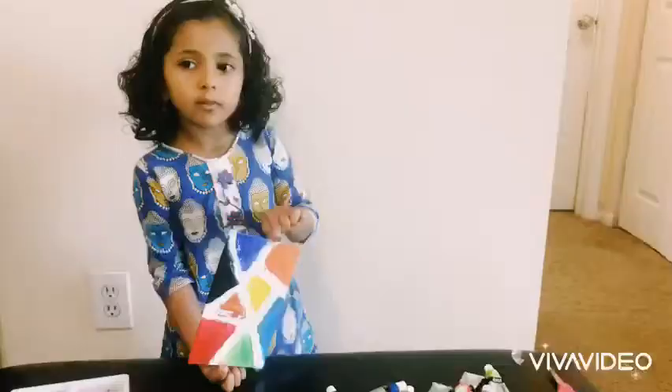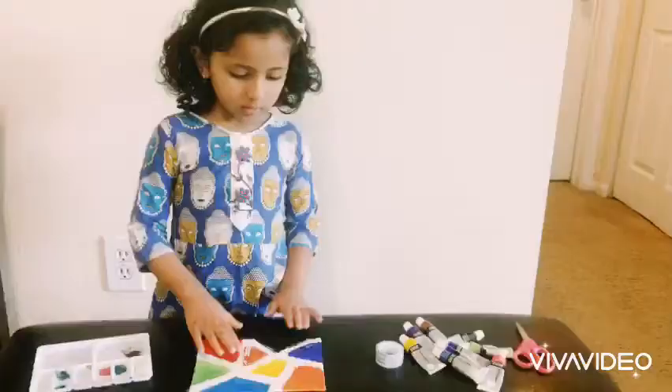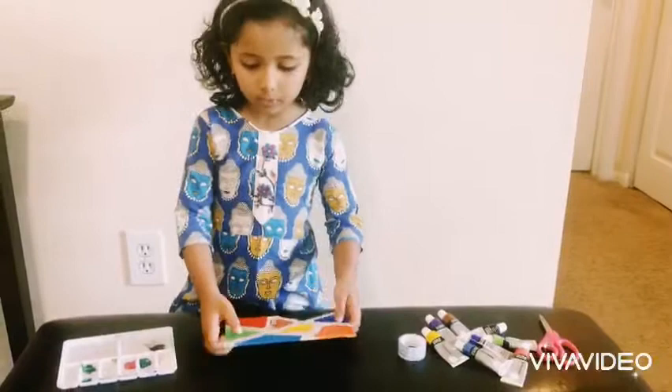Okay, let's finish painting. Keep it dry. So right now, let's remove the tape.